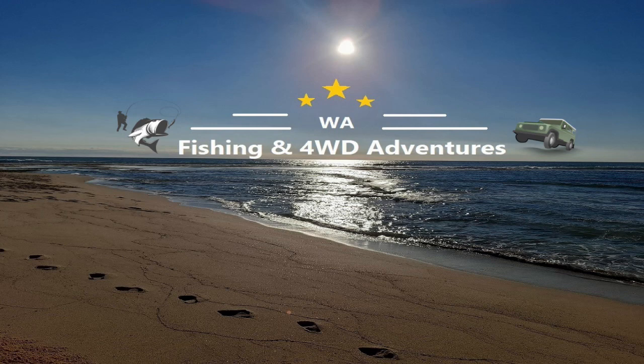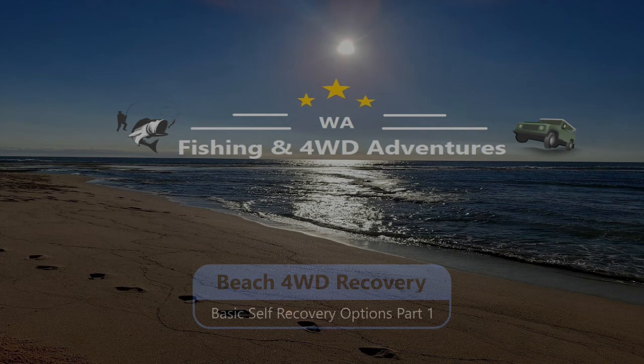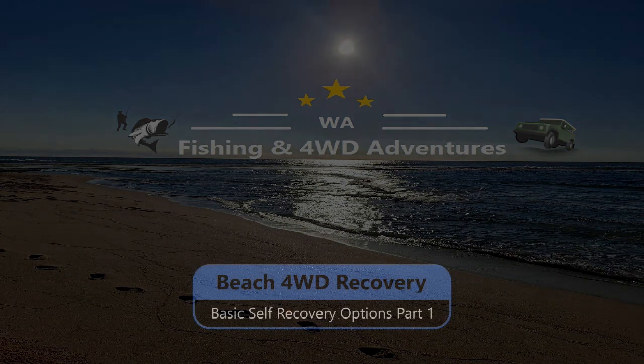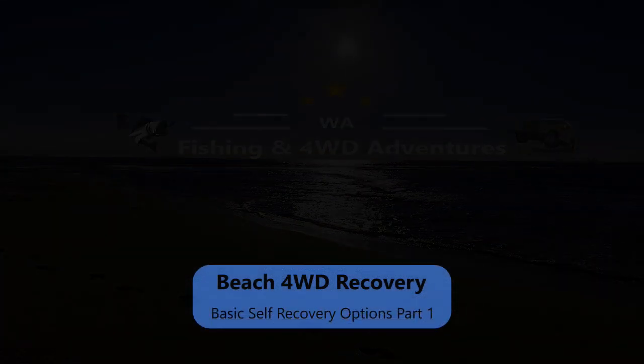Hey everyone, we are re-fixing up some old ones. We'll be looking at the beach four-wheel drive recovery, the basic self recovery options. We'll be doing more of the ones later, so this is just some basic modern ones we're going over.